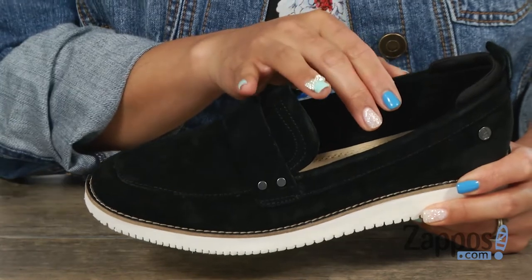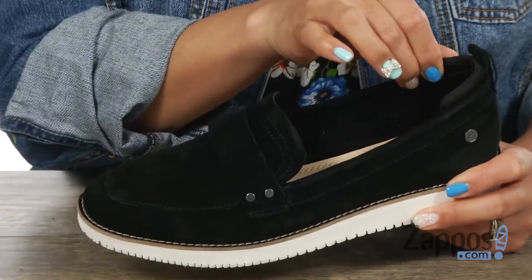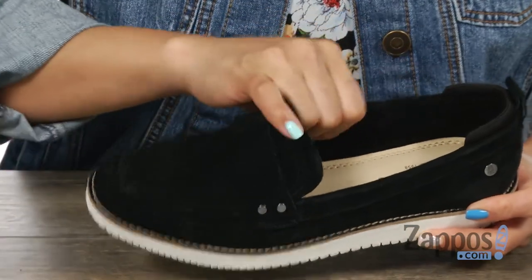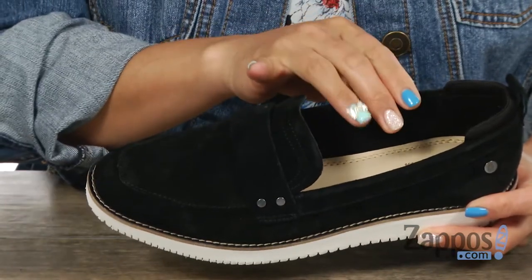You can slip into this baby nice and easily and the collar has some padding. In the back there's this pull tab, and the inside has this amazing premium leather lining which is also going to be super legit for breathability.